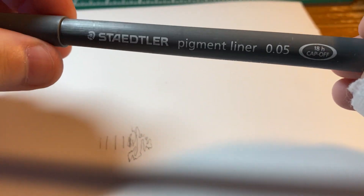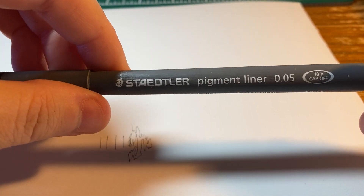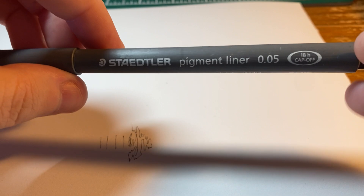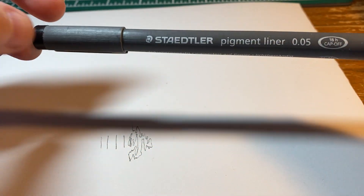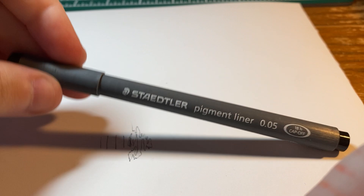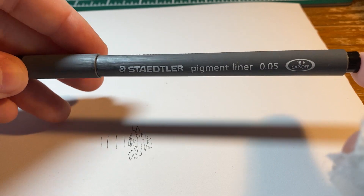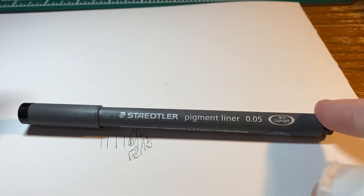I would definitely recommend it. It's not extremely expensive — I don't remember the exact price, but I would say it's in the $2 to $4 range here in Canada. It's a good pigment liner. It's not top of the line, but it is definitely a good one. Don't be afraid to give it a try if you haven't — and if you don't like it, it's not too much of a loss. But I think you will like it. Alright, take care guys, and have a great rest of your day.